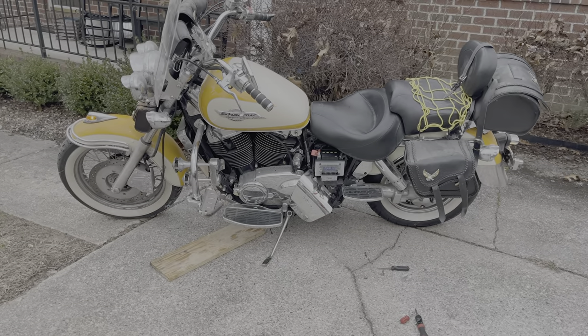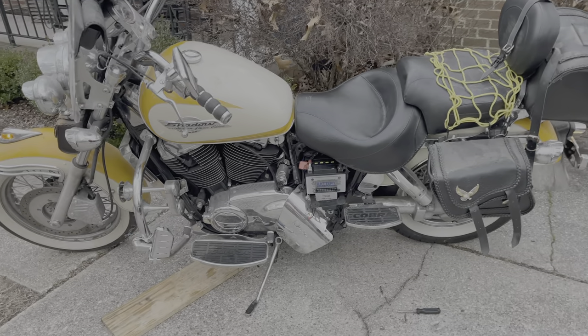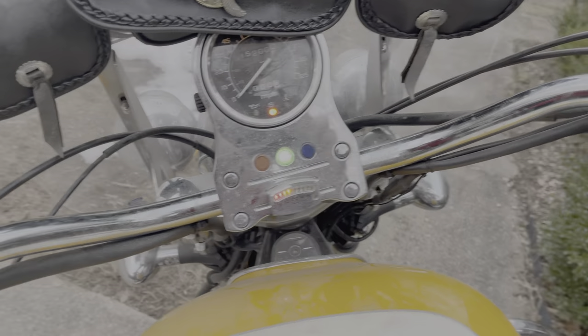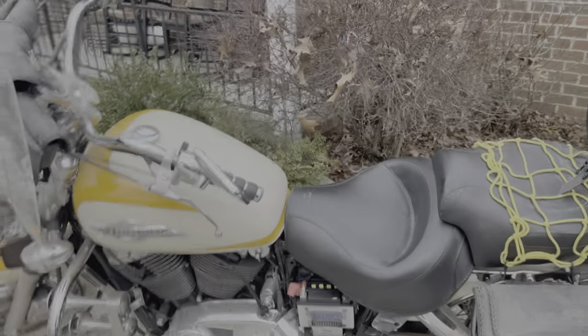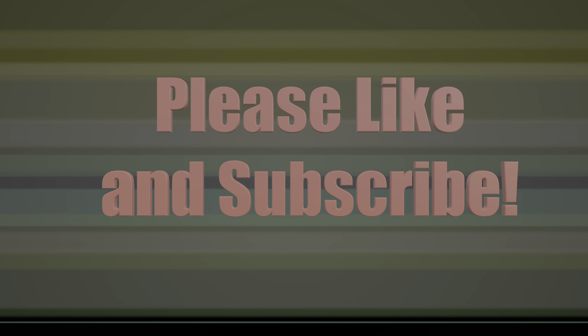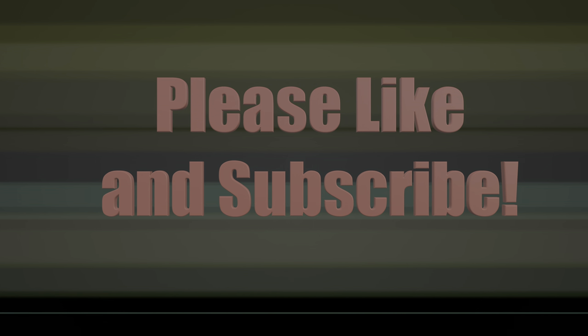Amazing what a fresh battery, fresh gas, and a little oil change will do — it started right up. That's it!